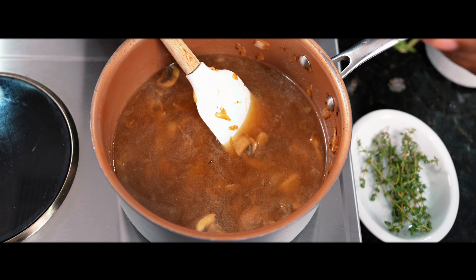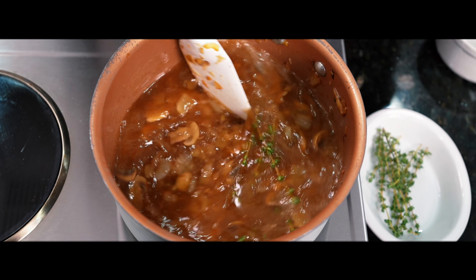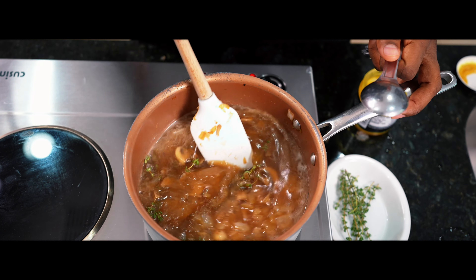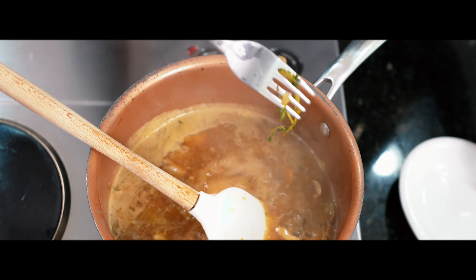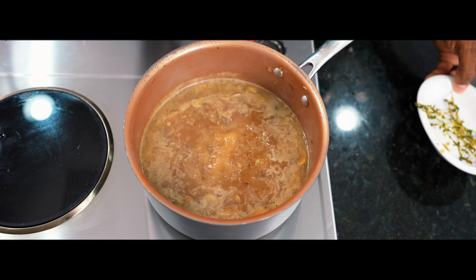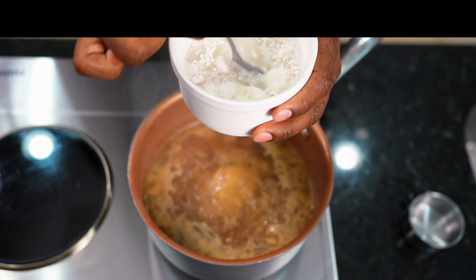Next, add about four or five sprigs of fresh thyme, and then after that, one tablespoon of chicken base. What this does is give your sauce body, richness, and flavor. Once the leaves have cooked off all of the fresh thyme, you can remove it. The exact measurements for the flour and water that I'm using will be in the description below.